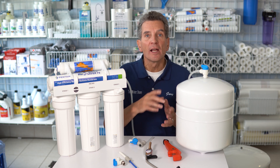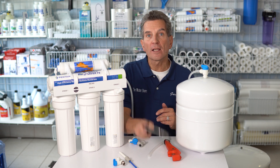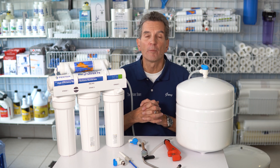The next thing to consider is where the tank is located. The closer the tank is to the faucet, the better your flow. Generally speaking, if the tank is installed immediately underneath the kitchen sink, that will give you the best flow.